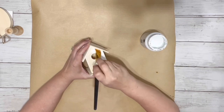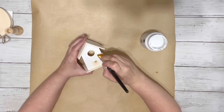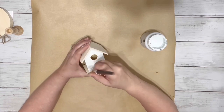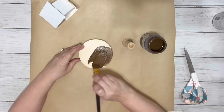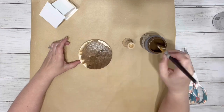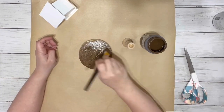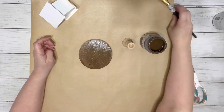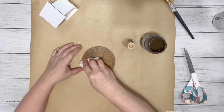First thing I did was painted the inner part of the birdhouse with the white chalk paint and the very bottom of it as well. I took the round piece from Dollar Tree, cut off the hanger, and used the home decor wax to cover that, then used a wipe to blend it in — on the top, bottom, and sides.